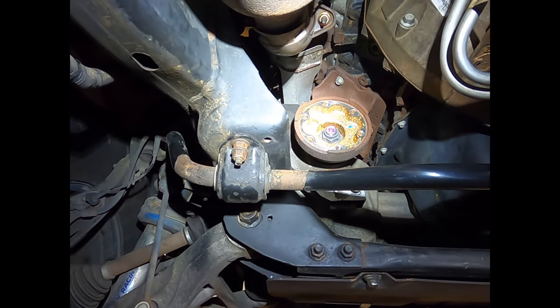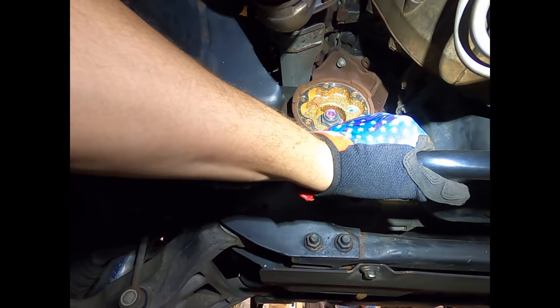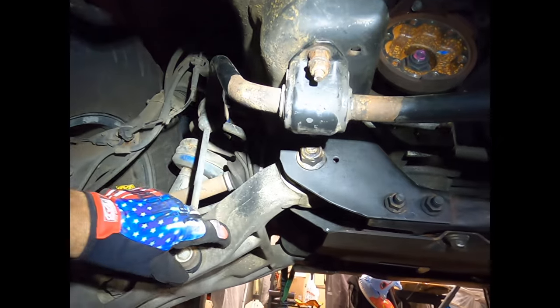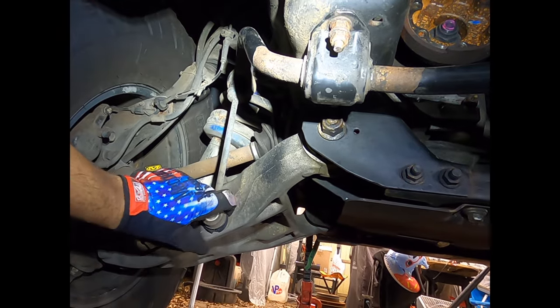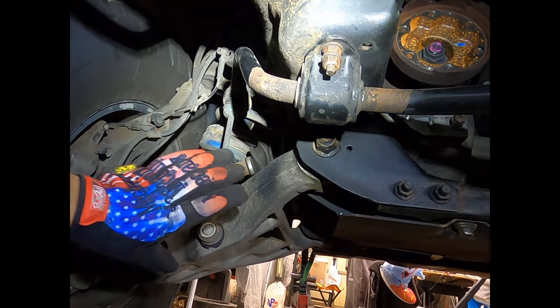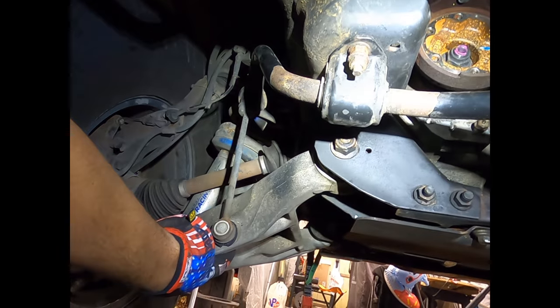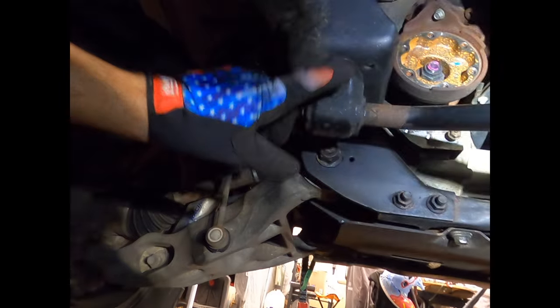This truck has already had some work done so the front drive shaft is already out. We're going to take the front sway bar out — it needs new sway bar end links anyway, they're destroyed. We're just going to remove these brackets and let it hang. If you have good sway bar end links, unbolt them from either the top or the control arm and remove the whole sway bar assembly. These are 15-millimeter nuts up top — you'll want a deep well for those.